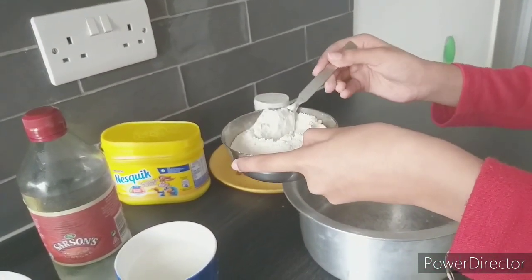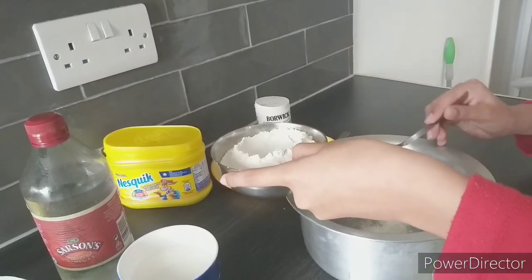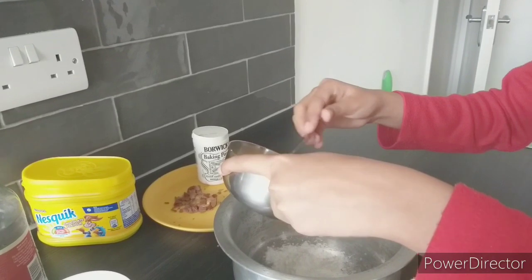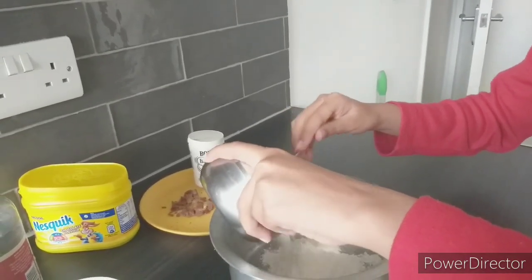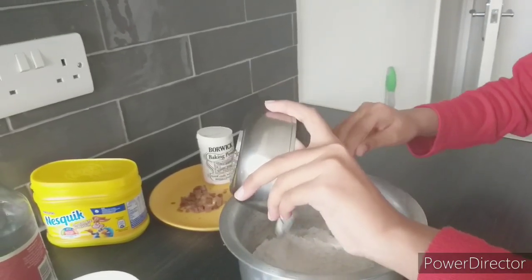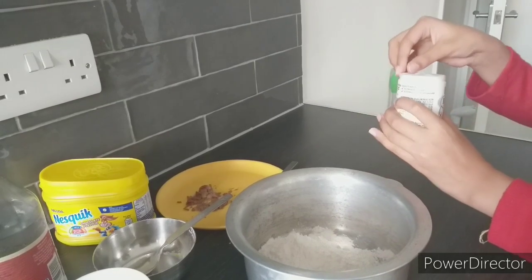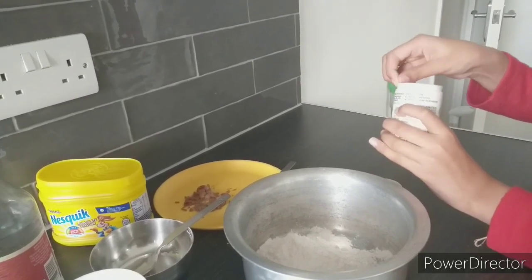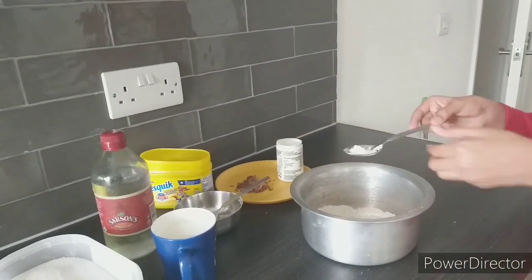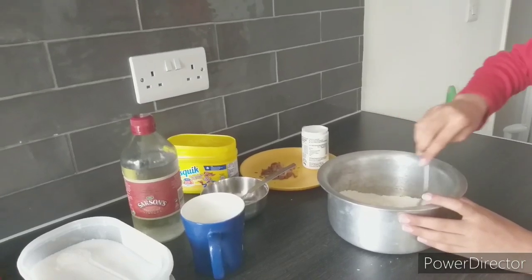First of all, you need a bowl of plain flour — it will be four tablespoons. Put one bowl of plain flour in. We also need a pinch of baking powder. Mix it for 20 to 30 seconds.